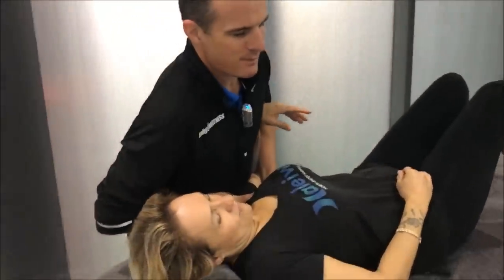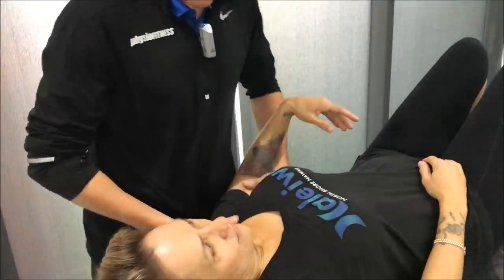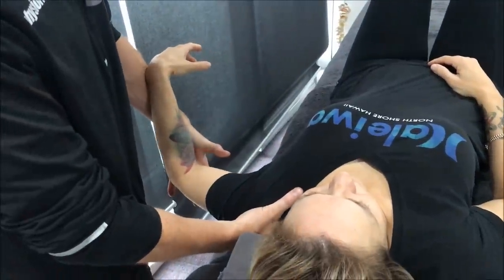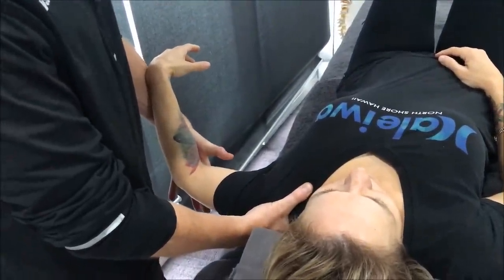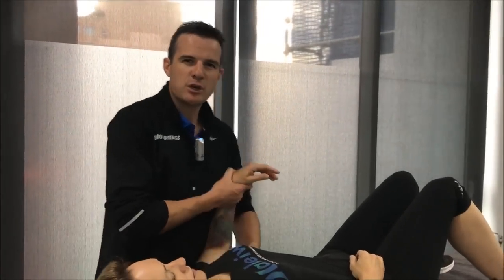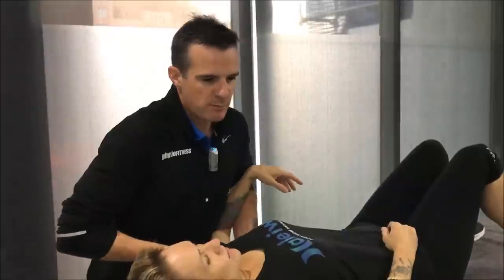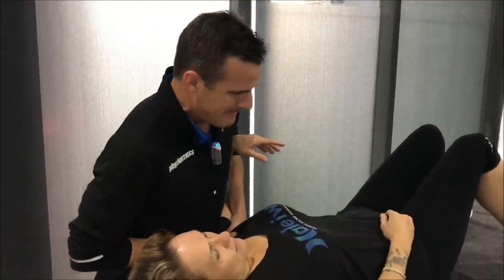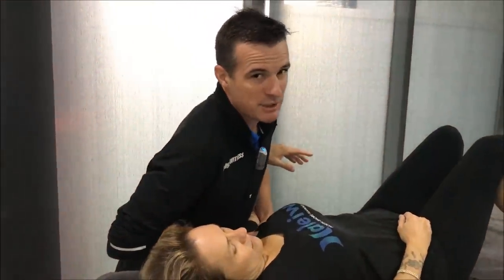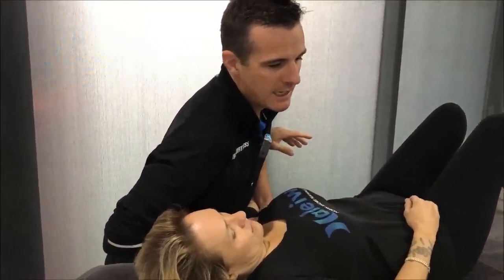This caudal glide here is where I'm trying to stretch the bottom of the capsule to get her abduction range. With her she's only getting to about 80 degrees and it stops. It's not really painful — she's got impingement if I really crank it I'll squash the tissues and she'll get sore, but she doesn't have that acute rotator cuff impingement pain. She's just got impingement because it runs out of range. So the more I loosen that up and stretch into there I get more abduction.